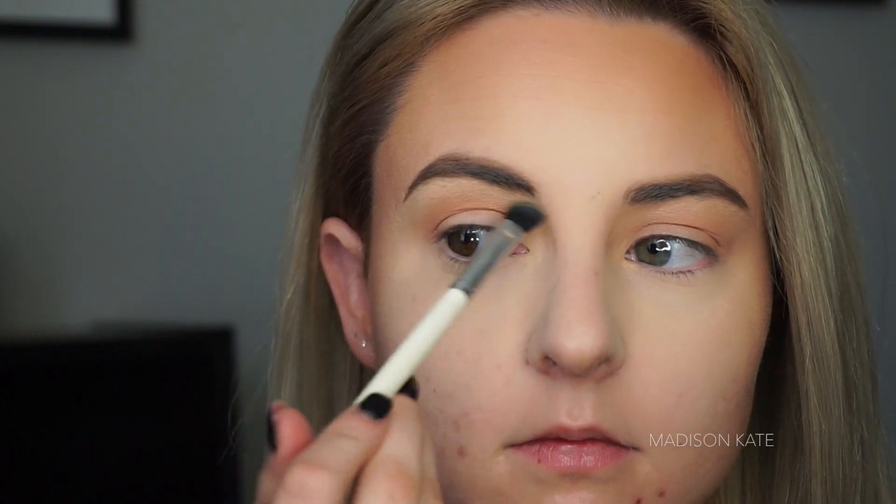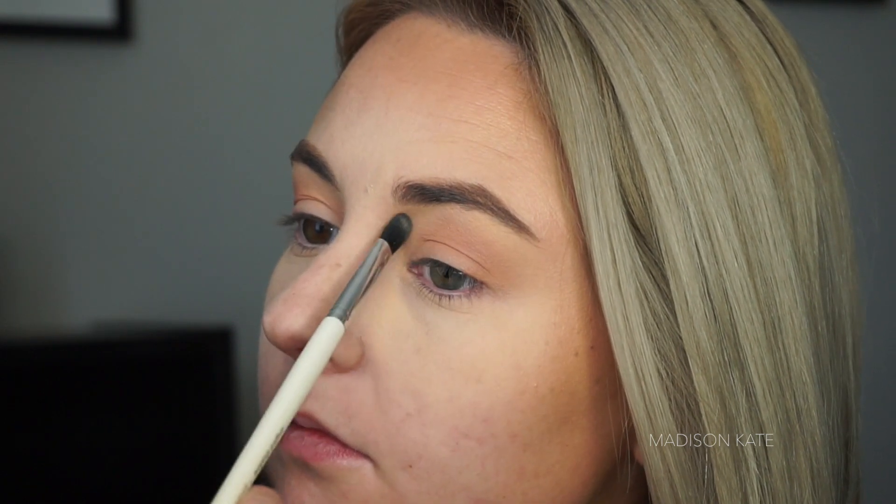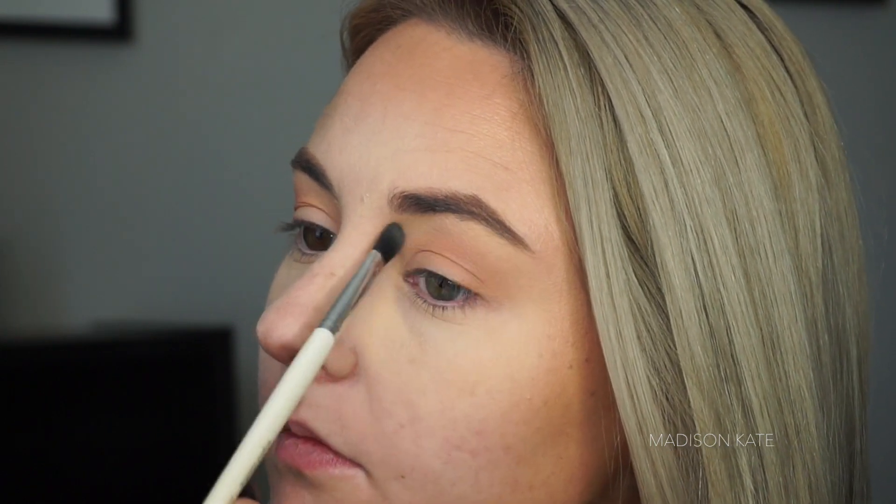When I'm wearing a face mask, I prefer to apply a light eye makeup look. That way, if or when the mask is removed, the difference feels a little less extreme.